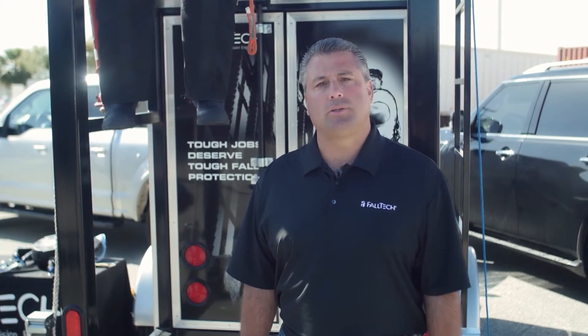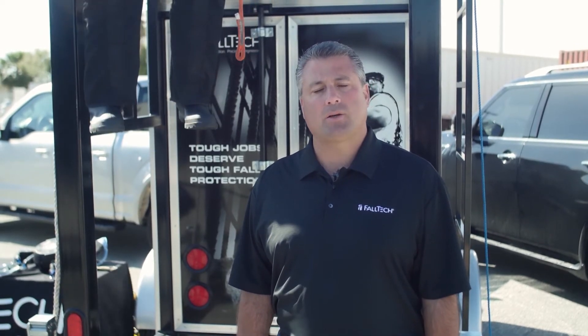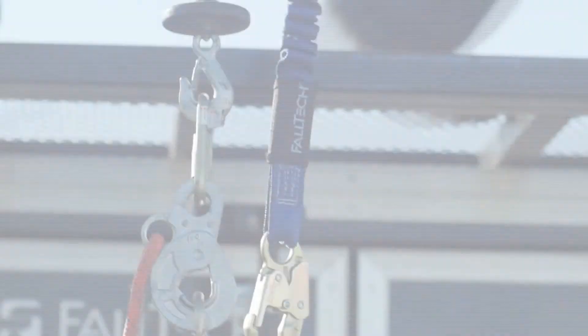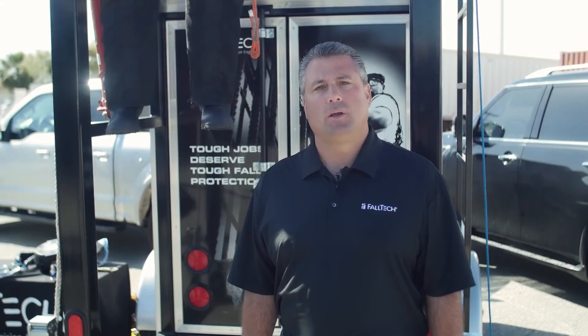When I do this training, I always ask the question: how much total fall clearance do you need from the anchor point to the ground when using a six-foot shock absorbing lanyard? The number one answer I always get is 12 feet. The anchor point we're using today is approximately 13 feet off the ground, so with that guess in mind, we should have plenty of fall clearance. Let's go ahead and do the drop and find out.